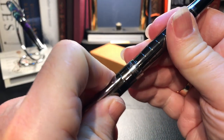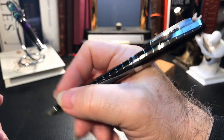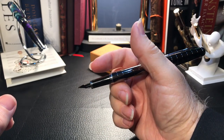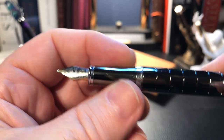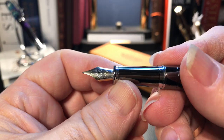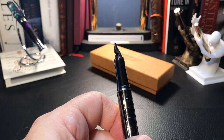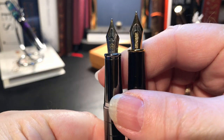The cap posts deeply and securely, and even though this is a heavier pen, it doesn't back-weight it so much that it feels uncomfortable. In fact, I think this pen probably feels more comfortable in my hand posted than unposted — the balance is still forward. The section is tapered chrome and it does feel slick, as most metal sections do. You don't feel that step down at all, and there's a small ring towards the nib. It feels very comfortable — you can sort of grip it anywhere up and down.